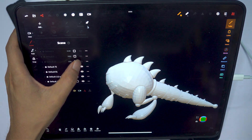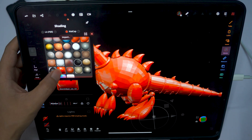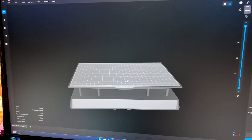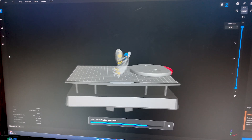I start by sketching the idea in 2D using a design software. This step is essential to define the shape, proportions, and overall details of the model. Then I move on to 3D modeling. With a 3D modeling program, I turn the 2D drawing into a detailed digital object ready for printing.